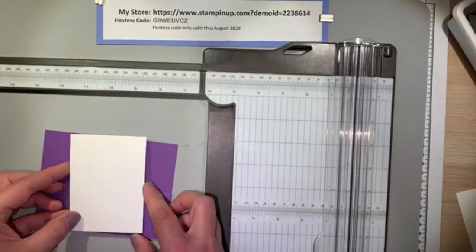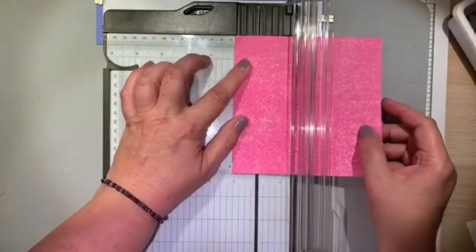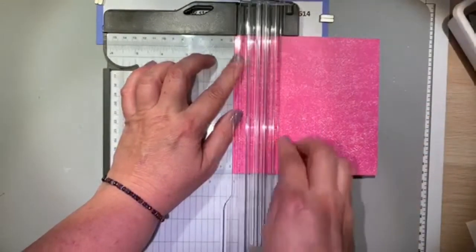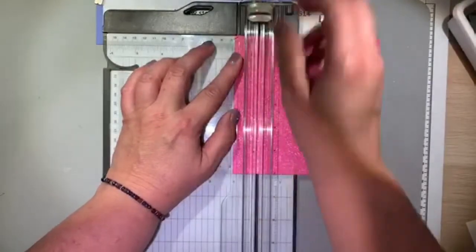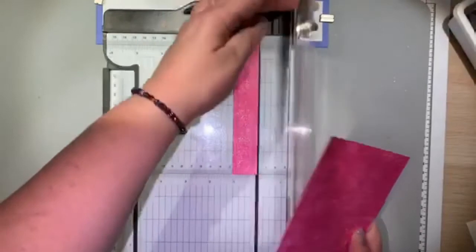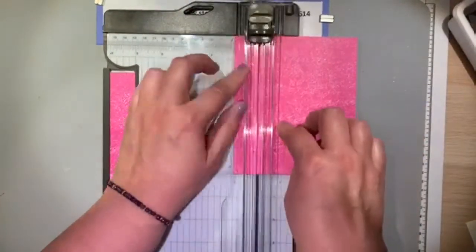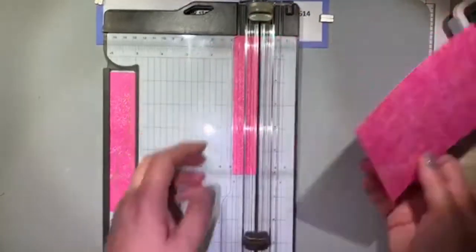On the Melon Mambo designer series paper, we're going to cut one-inch strips — we'll need two of those. This designer series paper starts off as a 6 by 6, so we've just cut 1 by 6-inch strips.